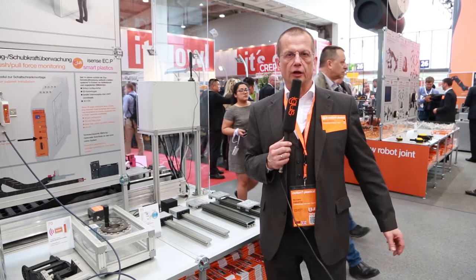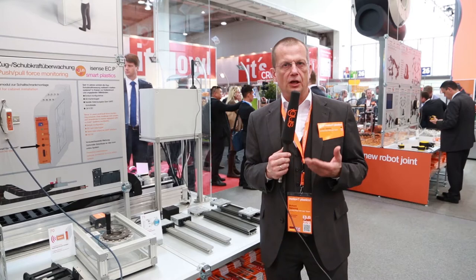Customers want to know what's going on in their applications. They want to know when the next maintenance break has to be done. That's the reason why Aegis established the new business unit Aegis Smart Plastics since the beginning of this year. My name is Richard Habering and I am head of the business unit Smart Plastics of Aegis.